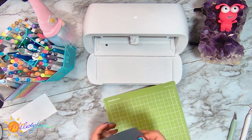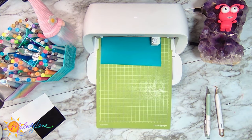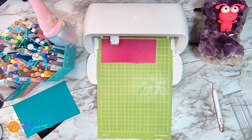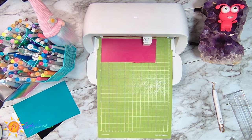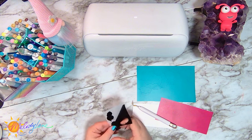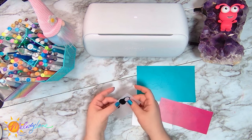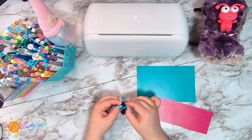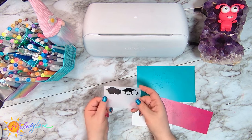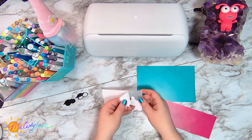First thing I noticed — this comes off so good and it doesn't curl. I'm usually one that always flips my mat over because I don't like it to curl, but I don't have to do that with this. So now let's go ahead and weed all of our different pieces. You can just bend it and they come right off like that. You can use your weeding tool to grab it, but those come off of this liner so incredibly nice.